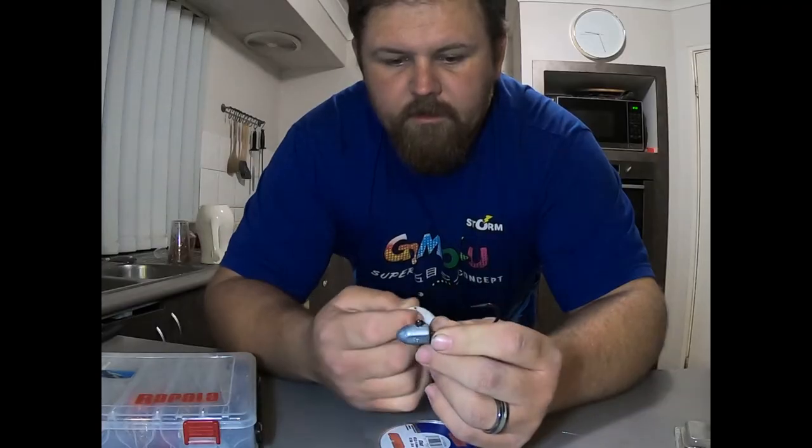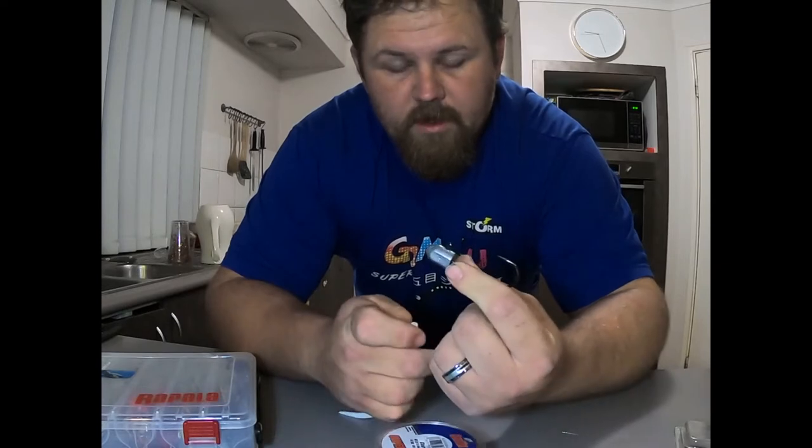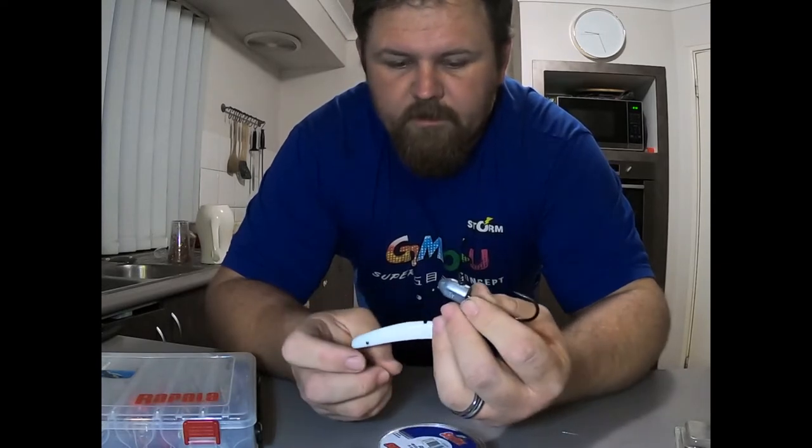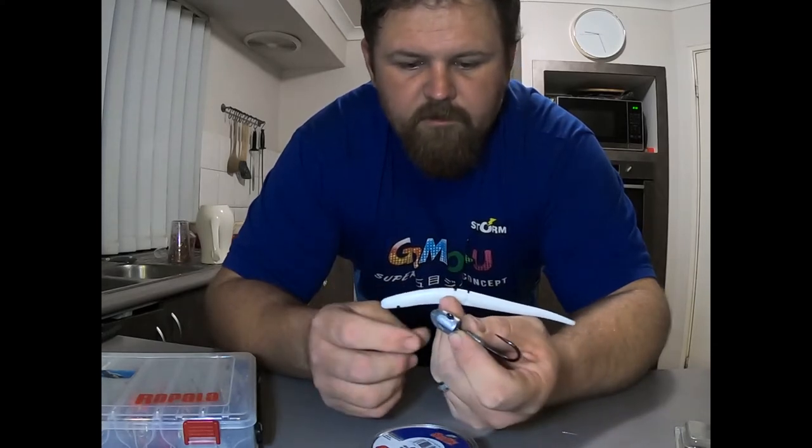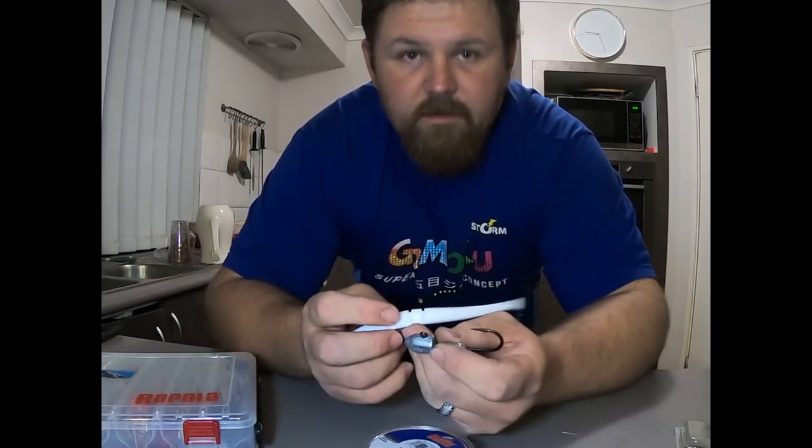I'm going to show you the improved lure knot. It's what I use to tie the jig head to the trace line when I want to fish soft plastics for snapper, dewfish, and those sorts of demersal species, or the samson fish.